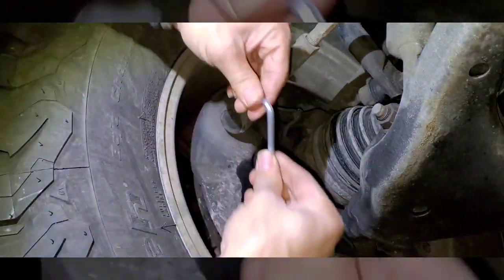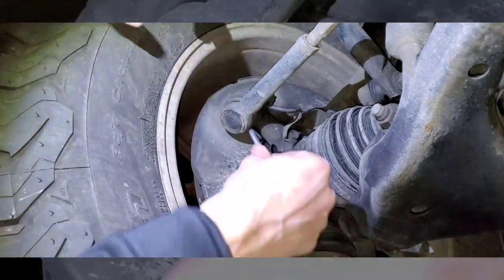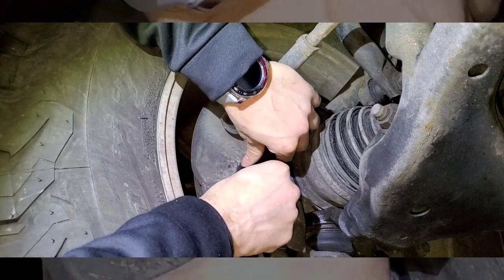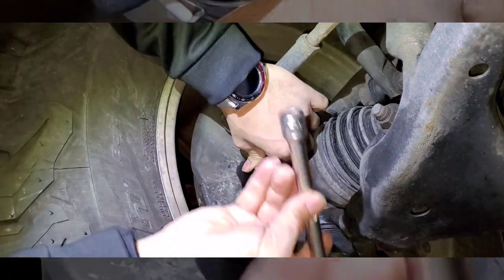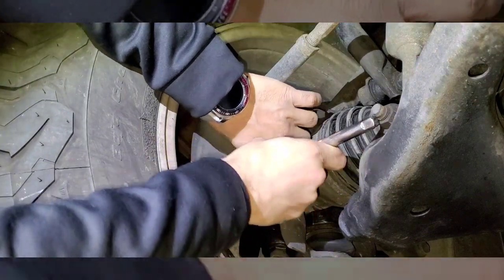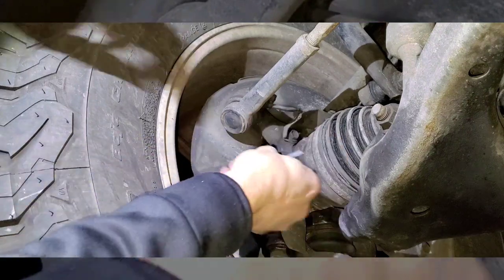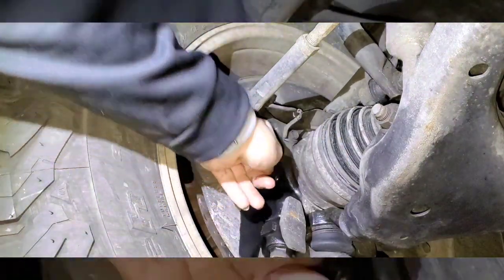To take the bolt off you're going to need an Allen key — this is a number five. You just put it in right where your bolt goes. I don't have enough of a grip, so I just get an extension, put it on the Allen key, and you just kind of force it open. Once it's open it's fairly easy to unscrew it with your fingers.